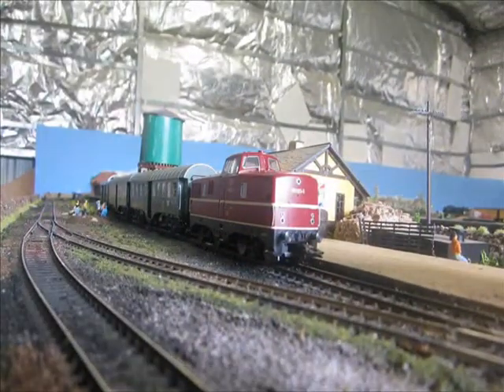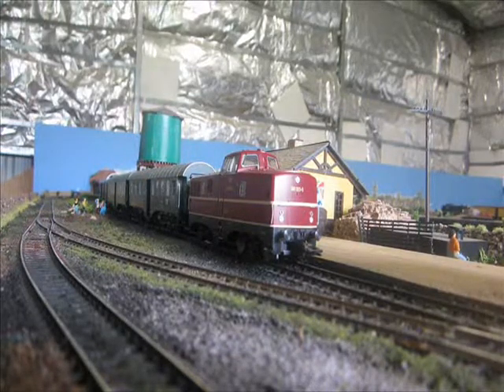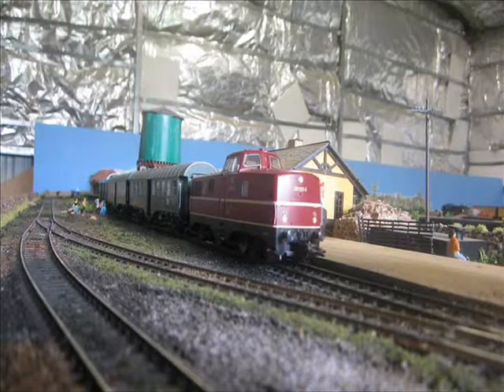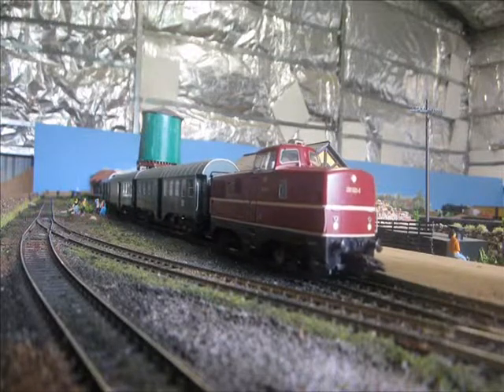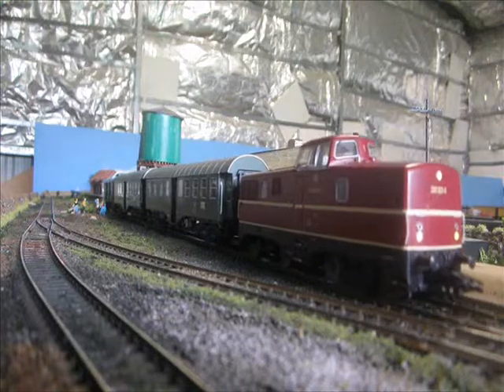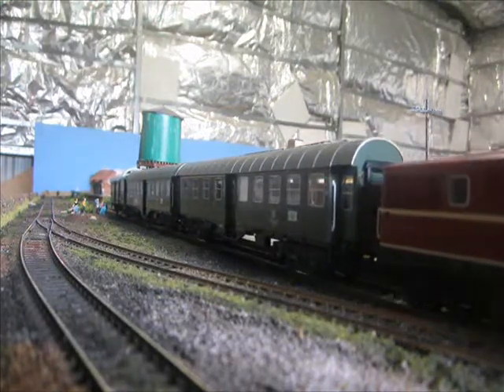Here we have the set. Headlight on. Very smooth running — very close coupling between the passenger cars I noticed too. Here we are; we can see the loco and the 3 passenger cars.